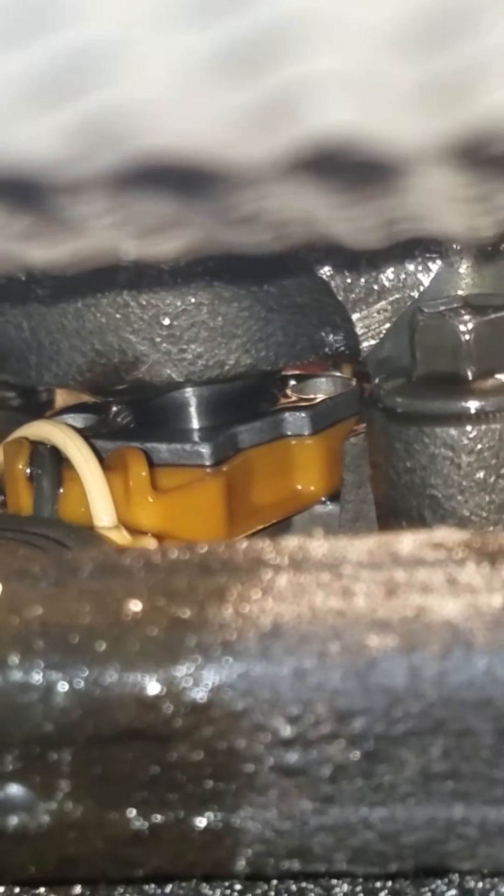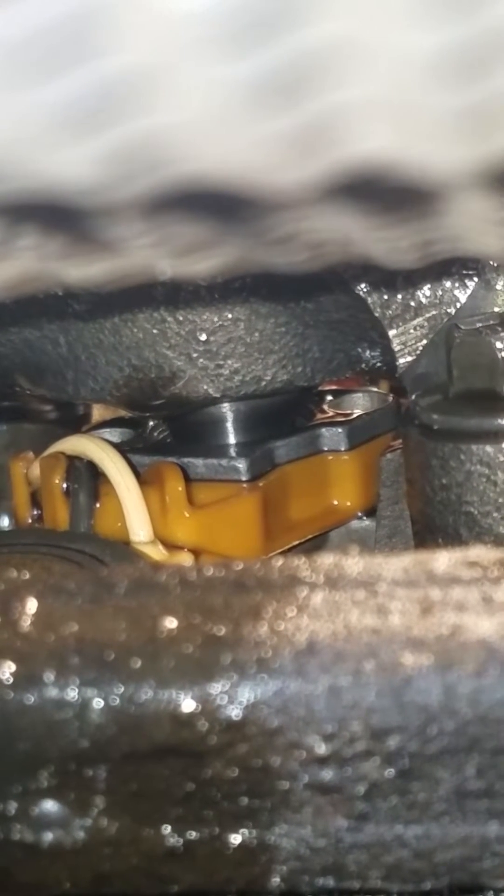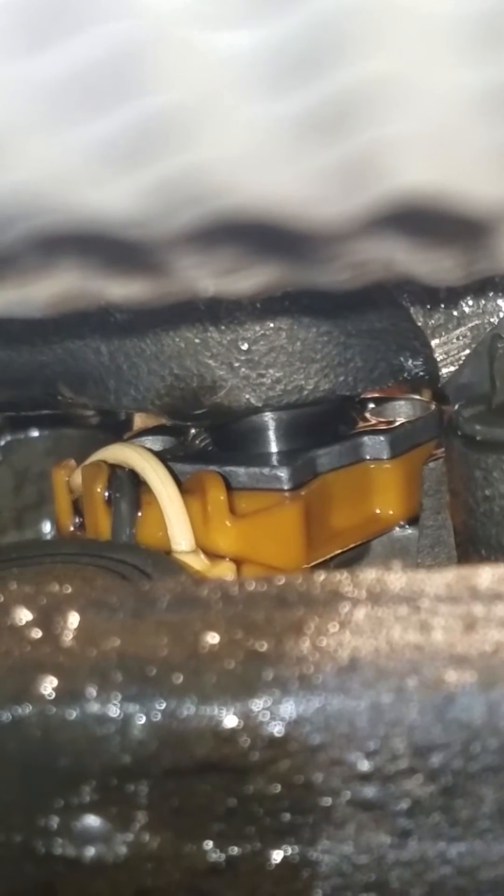What we're looking at here is the top of number five injector on the passenger side. I've got my hand sticking through the wheel well. I've removed the tire and we're gonna do a crank and see if we got oil leaking out of the top of this thing.